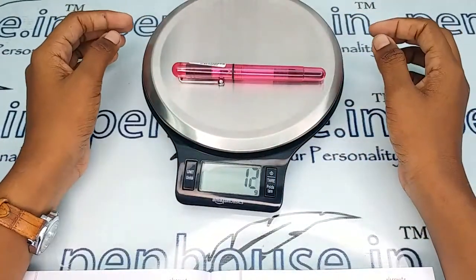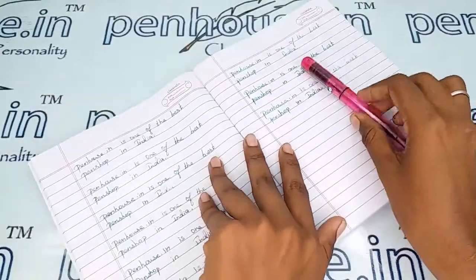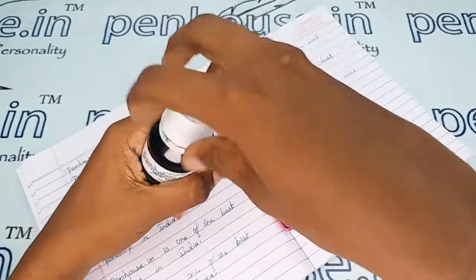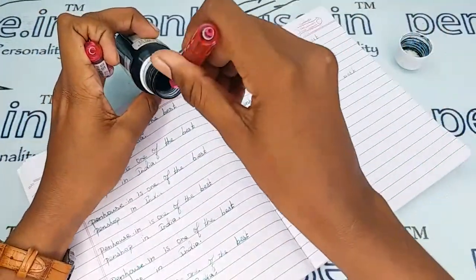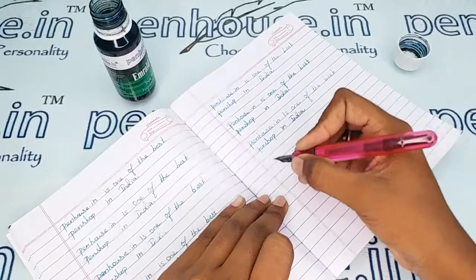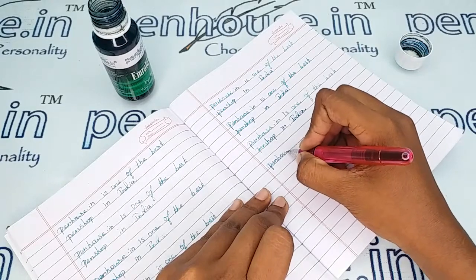The entire weight of this pen is 12 grams. Let me give the writing sample of this pen with our Penhouse Emerald Green ink. This Jinhao 01 model pen writes extremely smooth.